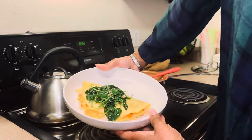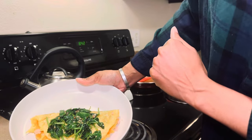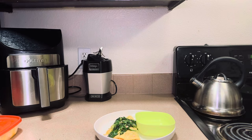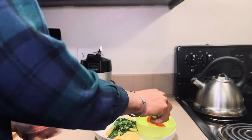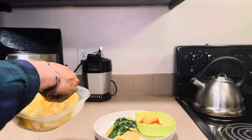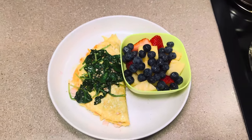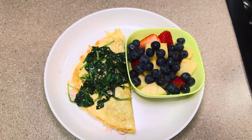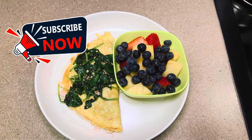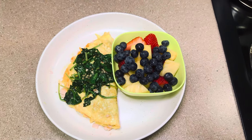Here is my omelet — I've got turkey, cheese, and some peppers in it, then I threw some spinach on top. Now I'm just going to add some fruit and that will be my breakfast for today. All right guys, there is my breakfast — an omelet with cheddar cheese and mozzarella, a couple of peppers, some oven roasted turkey with spinach on top, and a bowl of fruit. Thanks for watching, see you in the next video — make sure you like, comment, share, and subscribe. Bye!